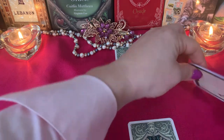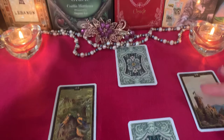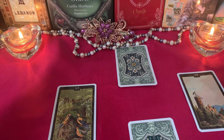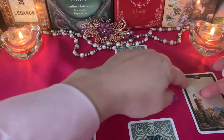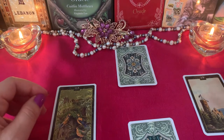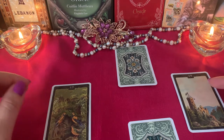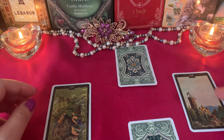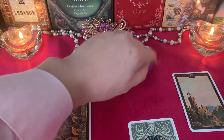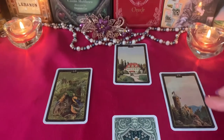Now let's see what I shouldn't do in this situation. Card number 19, the Castle. The advice from the cards: don't be like a castle — don't put yourself in a castle, don't be too arrogant, don't act like you're higher than others. The castle is a tall, strong building — don't isolate yourself, don't think you're smarter than her or other people. Basically, stop blocking yourself and make a first step — move, don't be like a stone castle.